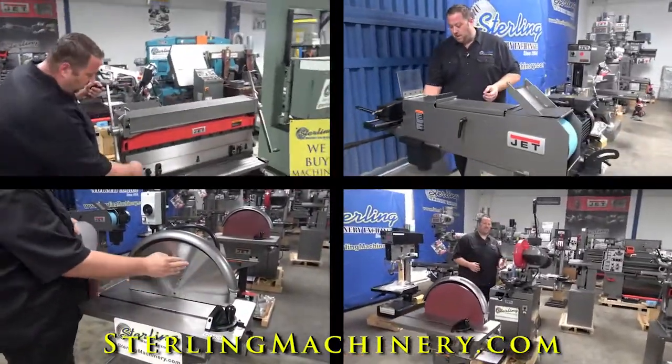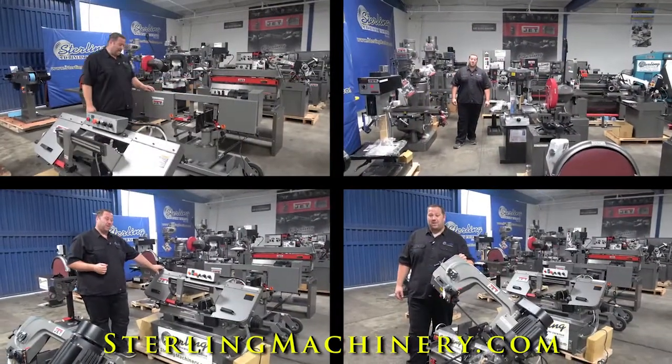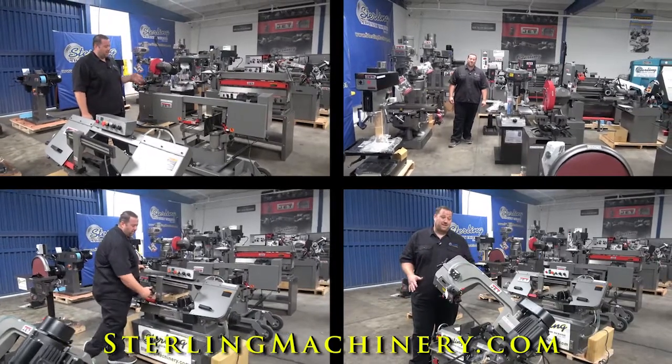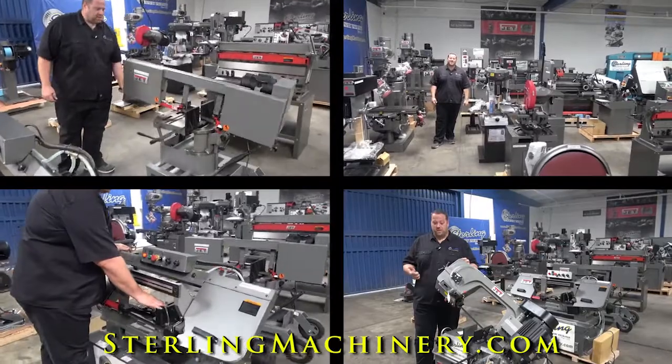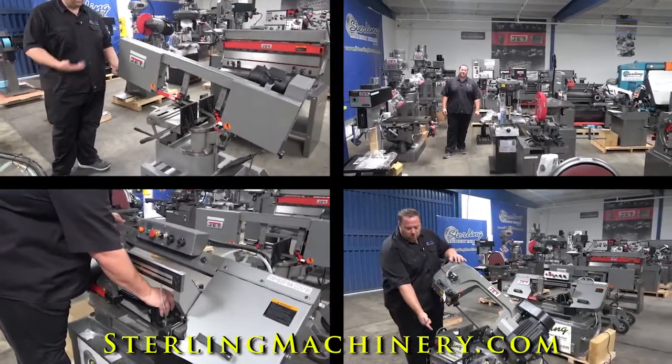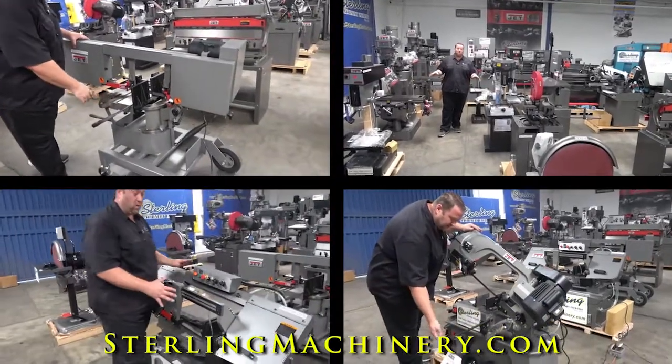They have just about everything. If you look around, you can see we have a lot of machinery in stock — their mills, their drills, their saws, their lathes — right here on the showroom floor so you can see the difference in quality between this and other manufacturers of new machinery and some of the older machinery.